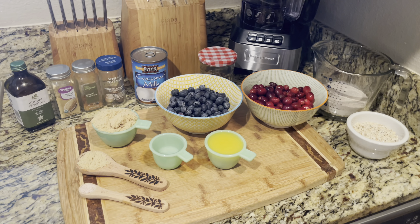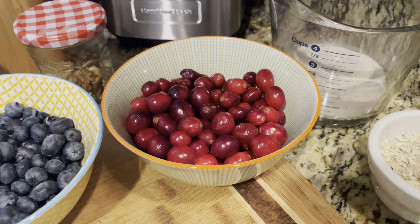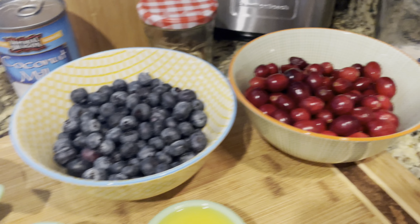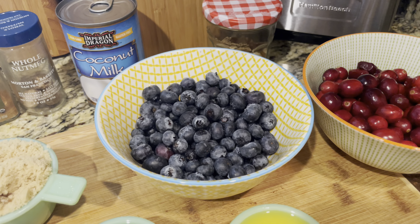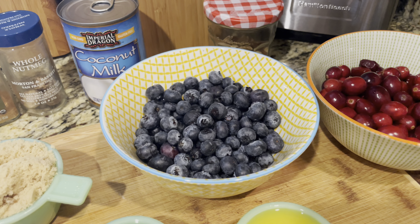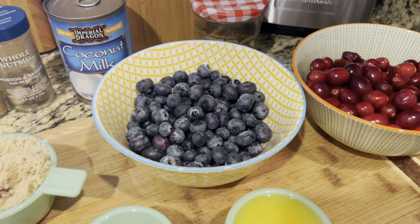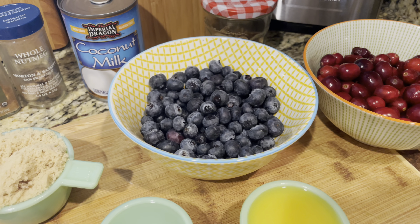Without further ado, let's get started. So this is everything we're going to be needing for today's recipe — I had pretty much all of it on hand, which was nice. Starting with the star of the show are cranberries — this is about two cups worth. One and a half cups blueberry. You could also use strawberry, raspberry, or blackberry. I had blueberries on hand and I think they're going to pair really nicely with the cranberries, because blueberries can be tart, but typically they're more sweet than tart. And since cranberries are so tart, I really don't want to use anything too overpowering. So the blueberries are going to kind of mellow this out.